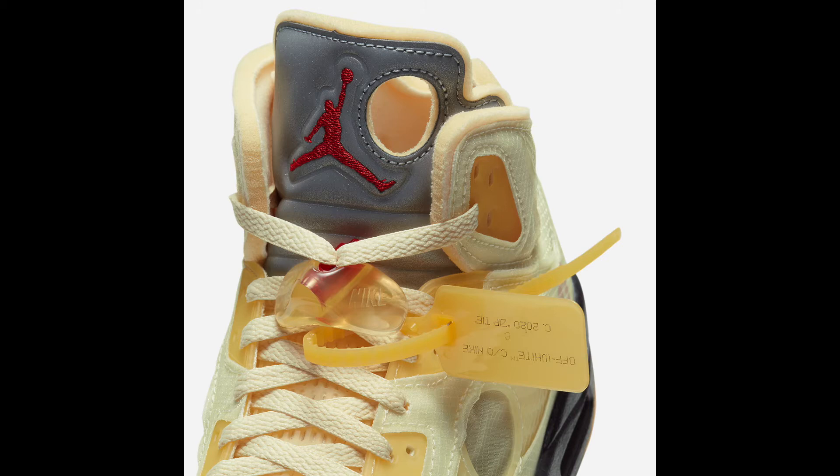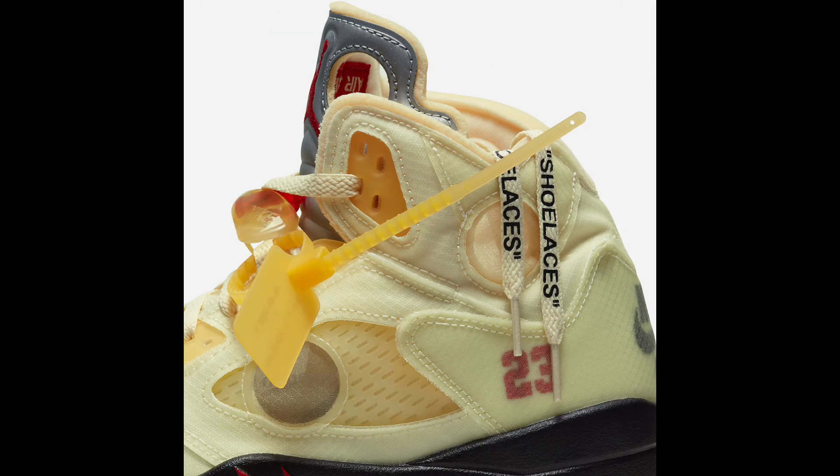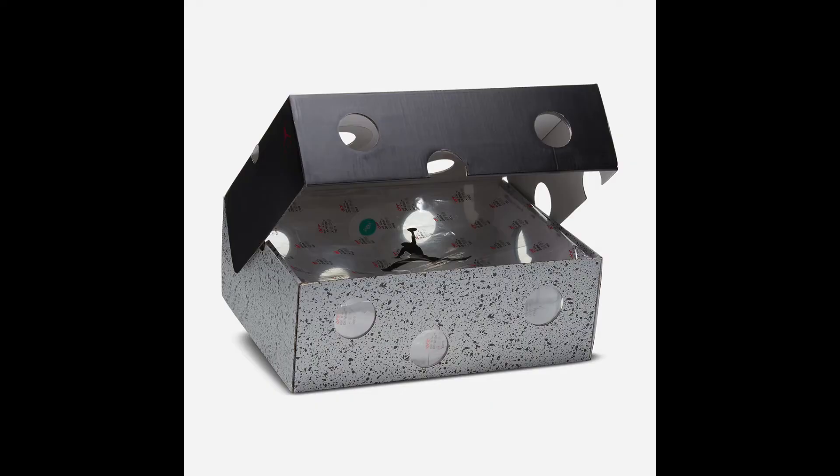The hole in the shoe is only on the left side, and of course it wouldn't be Off-White without the quotes on the shoelaces that say 'shoelaces.' Even the box has holes in it — they were really going all in on this whole hole look throughout the entire release.